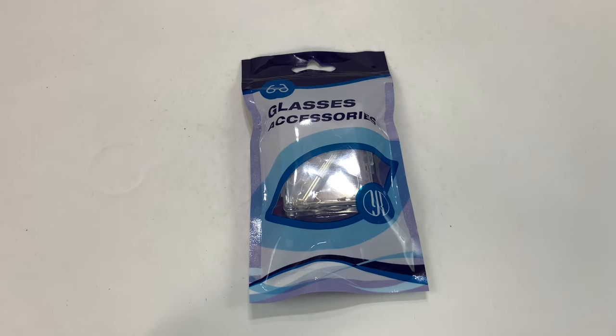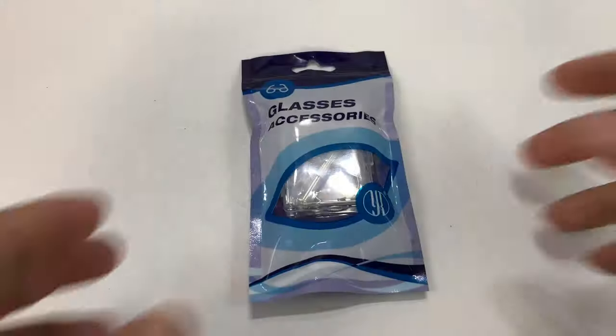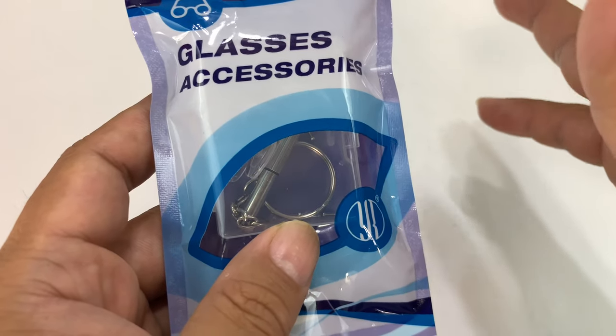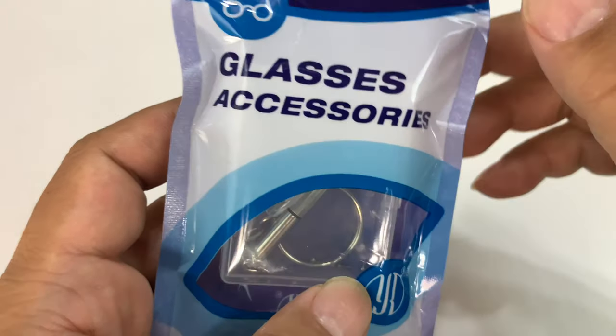What's happening Panda Nation? Peter Von Panda here. If you have a pair of broken eyeglasses that you want to fix, check this out. Nose pads are really fragile on glasses and they can break or wear out or just get brittle, and I want to replace them on a pair of glasses that I really like.